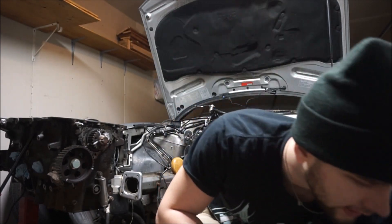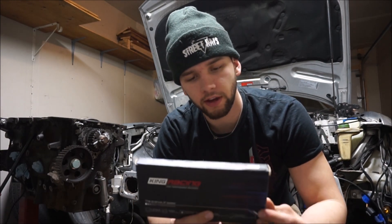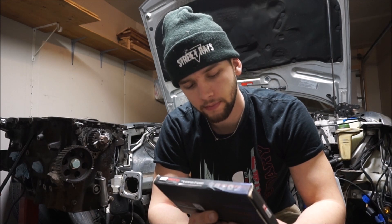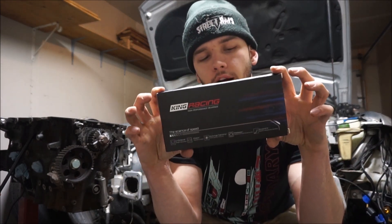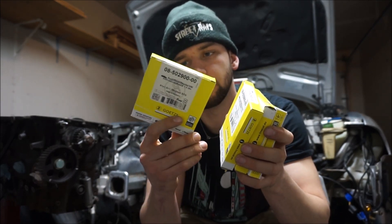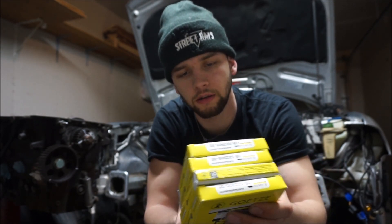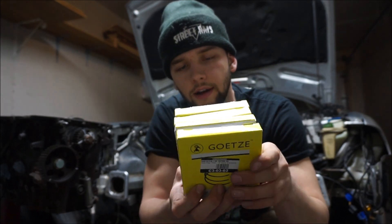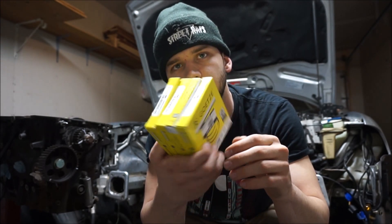Next on the block list are the bearings. I went with King Racing rod bearings — pretty well-known, a lot of people use them — about $80. For piston rings I got the Getz piston rings from Euro Tuning. I'm having my block cylinder walls honed, so it made sense to do new rings while I'm in there. Those were about $153 from Euro Tuning.